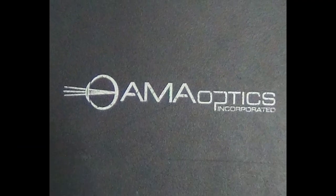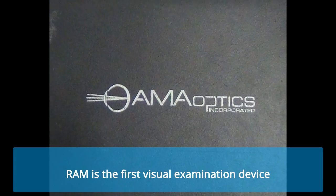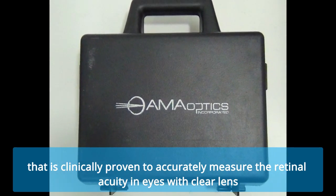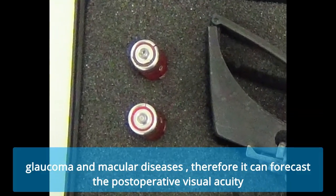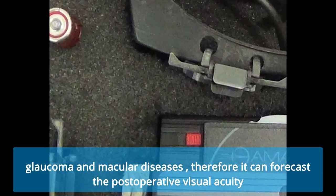Retinal acuity meter, which is called the RAM. RAM is the first visual examination device that is clinically proven to accurately measure the retinal acuity in eyes with clear lens, cataracts, cloudy posterior capsules, glaucoma and macular diseases, and therefore it forecasts the post-operative visual acuity.